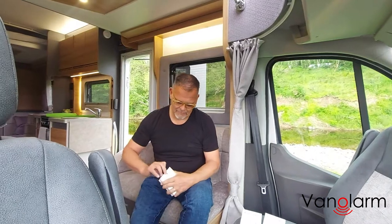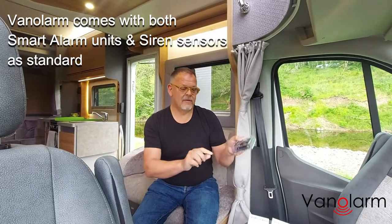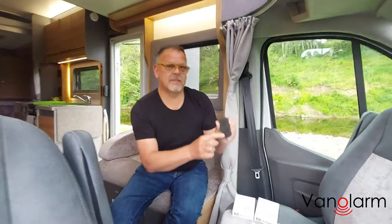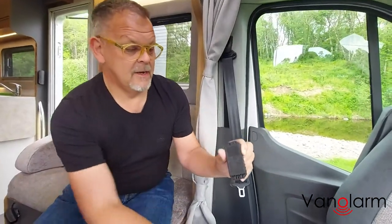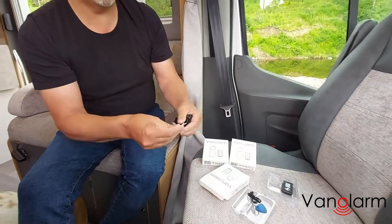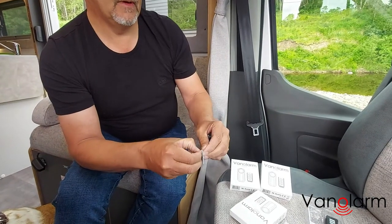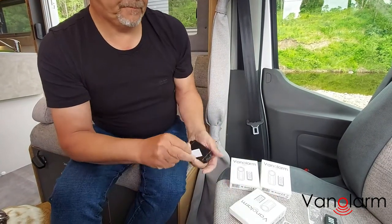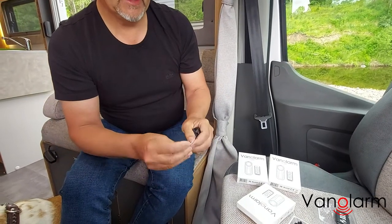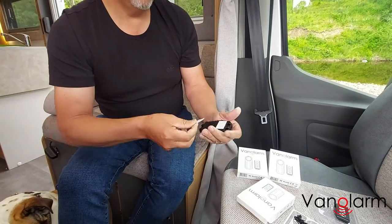We take our Van Alarm siren, get it out of the box — we've got the remote and the siren itself. You'll see on the back there are two little squares. We just need to get the little tabs out that are in the box and stick those on the back, so we just peel those and stick them on.